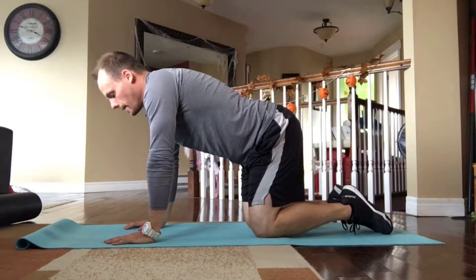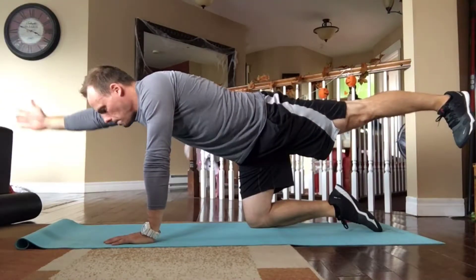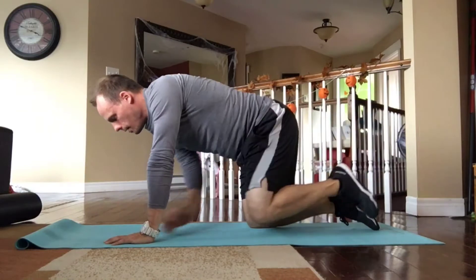From there, keep your chin tucked, and then you're going to lift one leg, pushing at the heel, and then you're going to raise the opposite arm, and you're going to hold for two to three seconds. Come down,